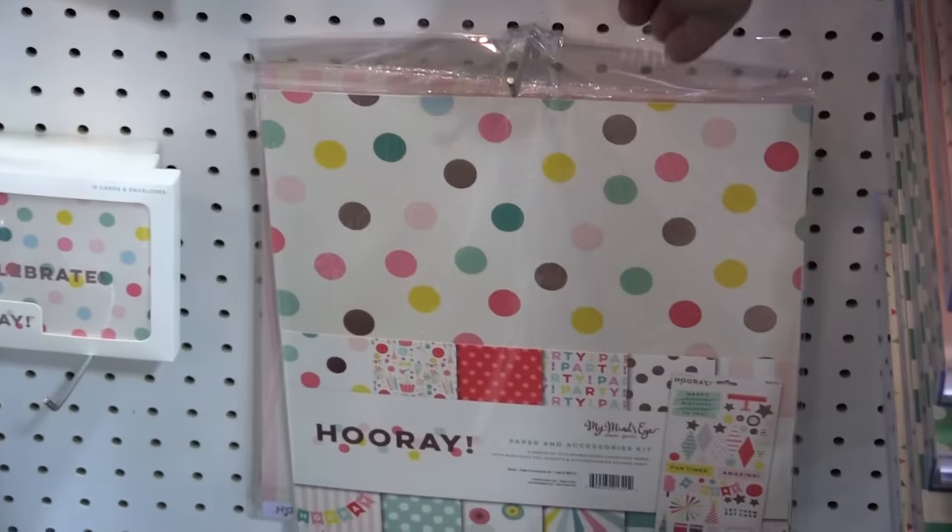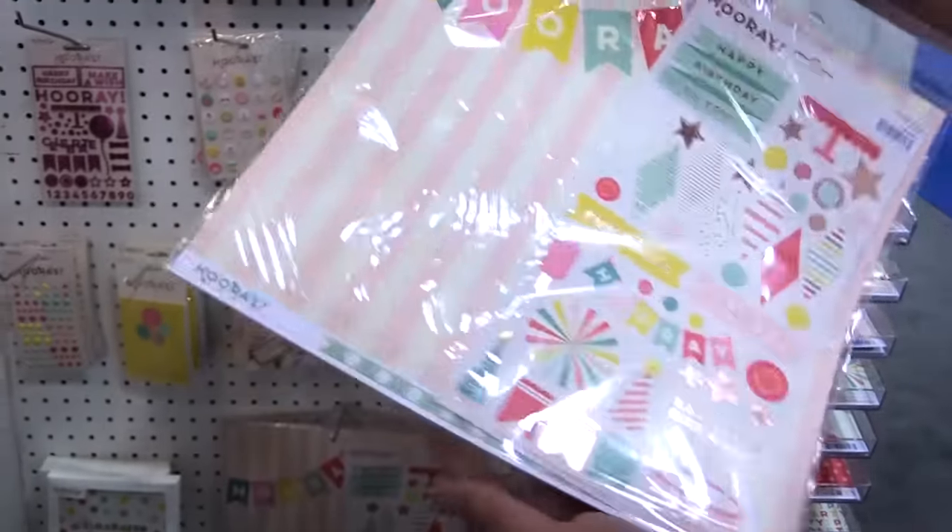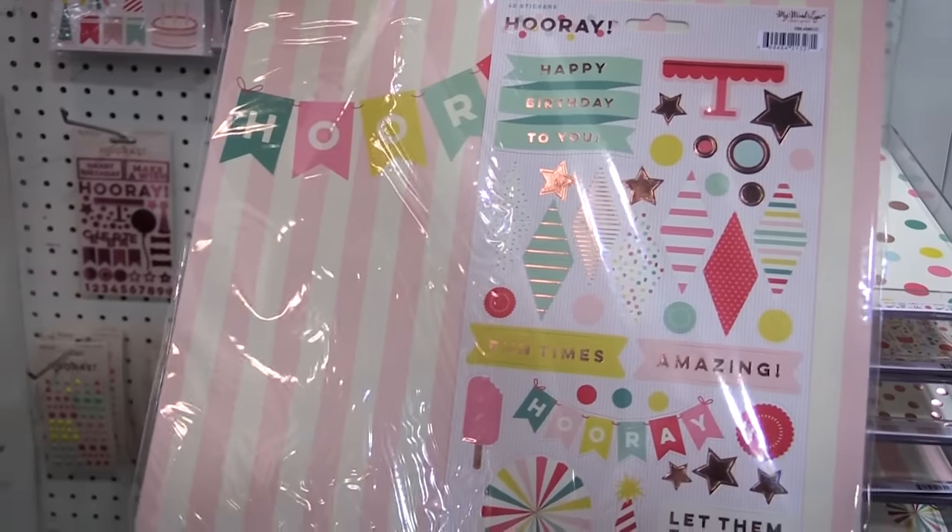We also have the paper and accessory kit. In each one of these you get one of every paper as well as this sticker sheet that does have that rose gold metallic print.